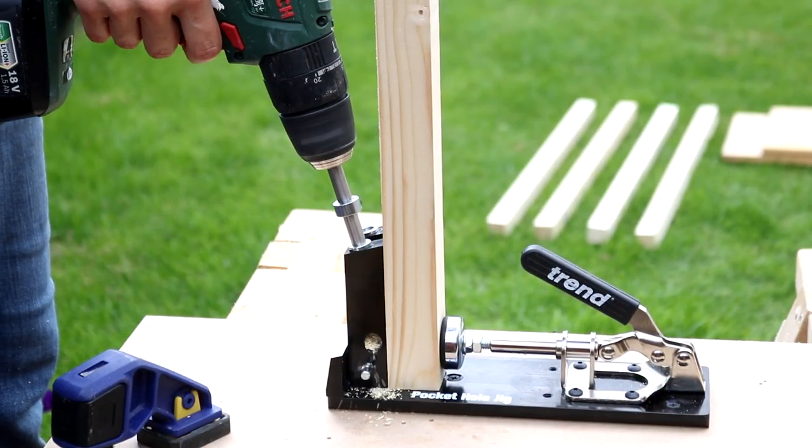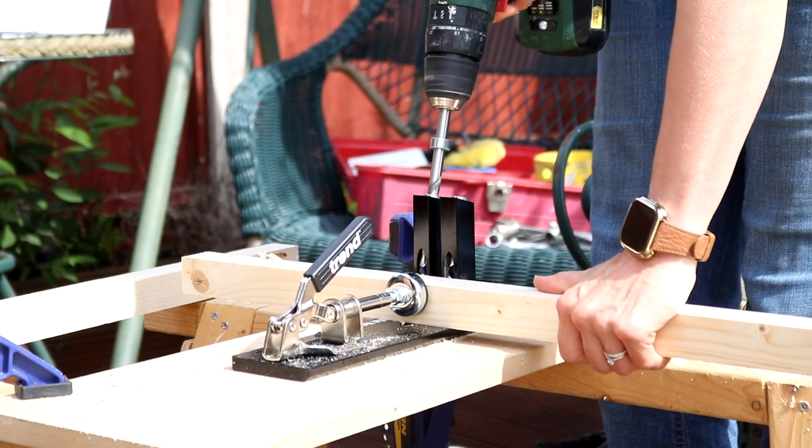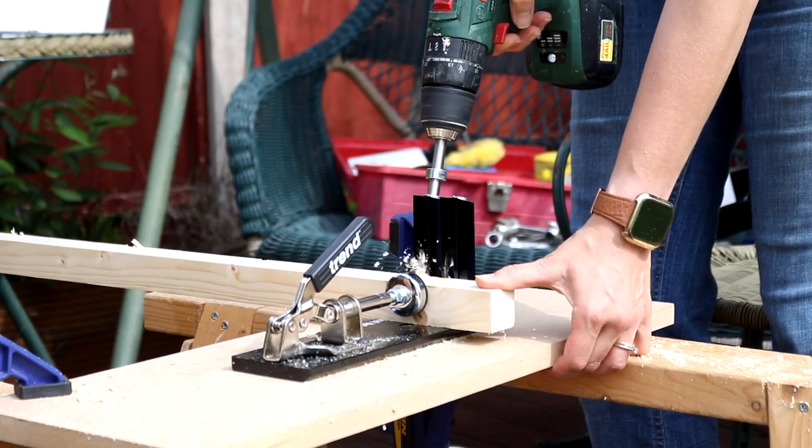For the top pieces of my battens that I'd be joining to the coffee table top, I needed to put a few pocket holes there so I could screw from underneath. I read it's best to start them two inches from either side and then every six inches.